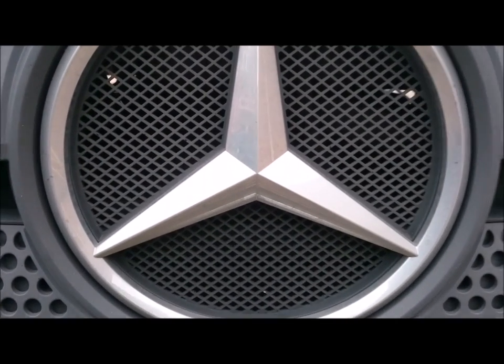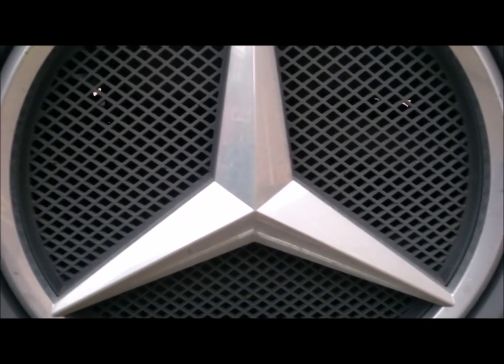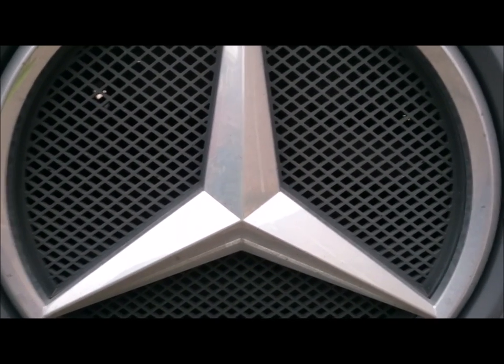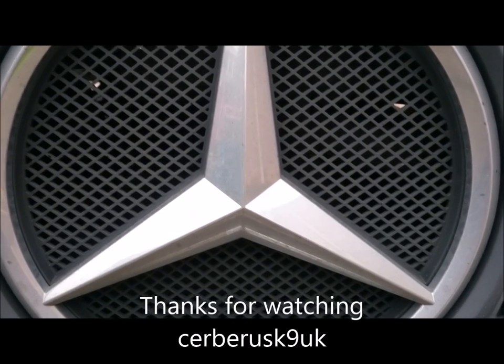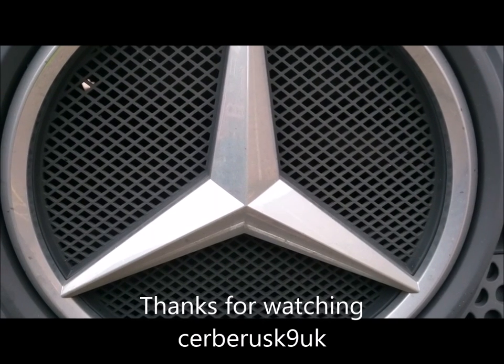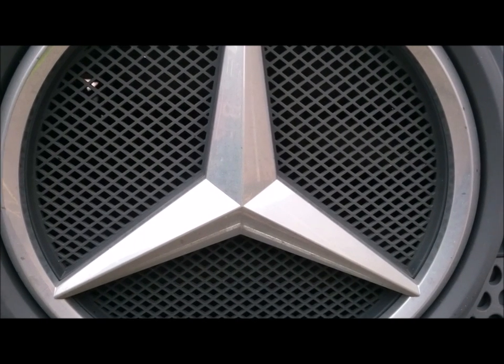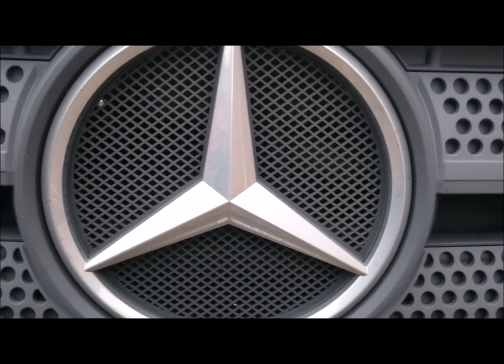Thank you once again. I hope you got a little bit more information out of this one. Hope to see you soon with my next tips. Please subscribe if you enjoy it. Until next time, goodbye.